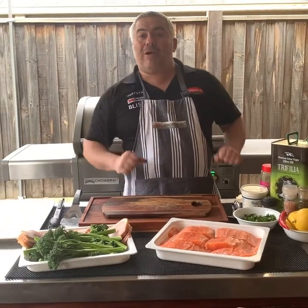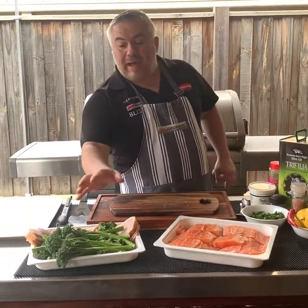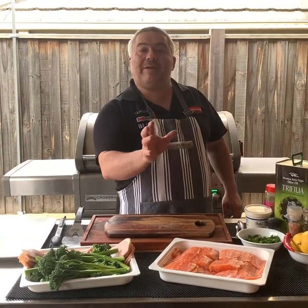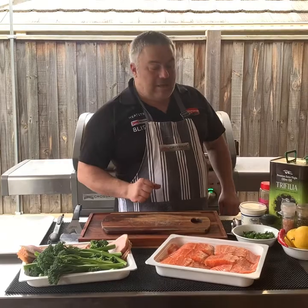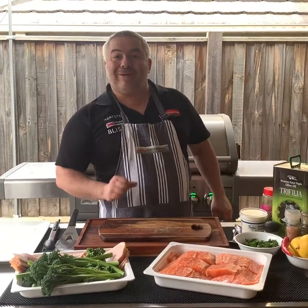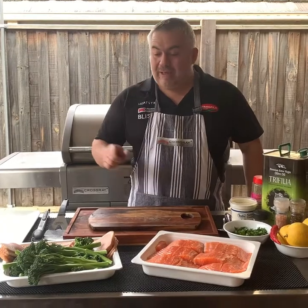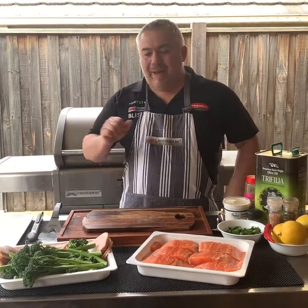What we're going to cook and the way we're going to prepare it today is we're going to grab our broccolini and we're going to wrap it in bacon. And with our salmon, we're going to complement it with some lemon, some chilli, some parsley, and also some sour cream as well. But first, let's start with our broccolini and our bacon.